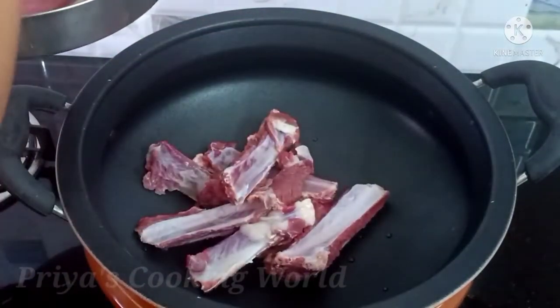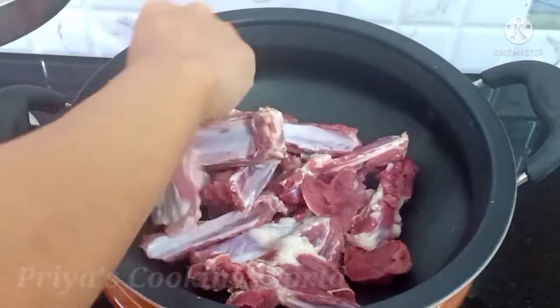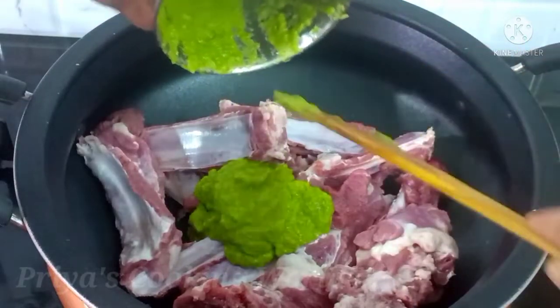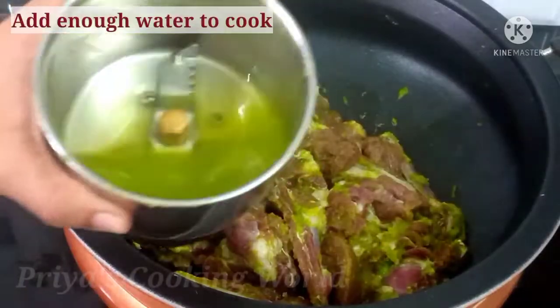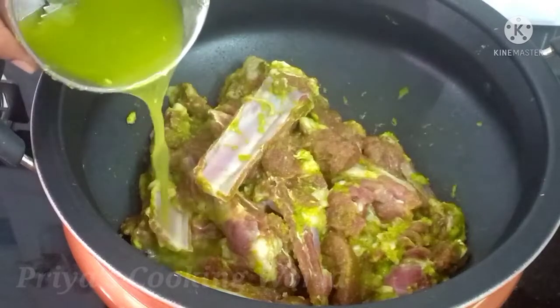We put the bread with a piece of bread and the butter. We put the piece of bread on the side and put it in the oven. We put it in the oven and put it aside.